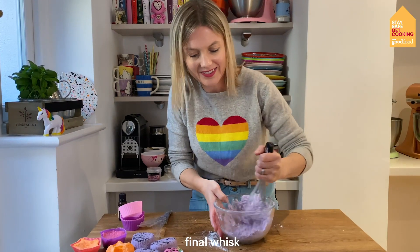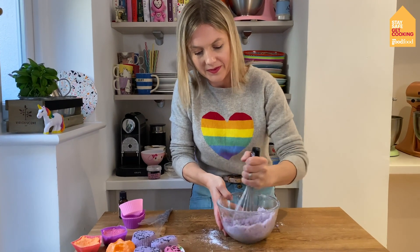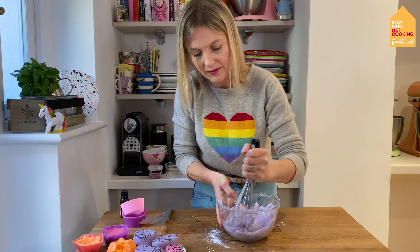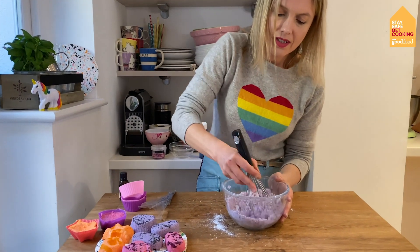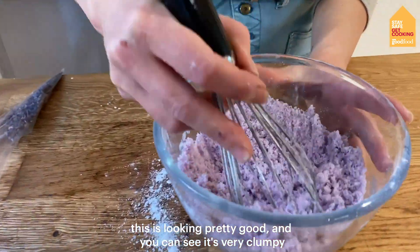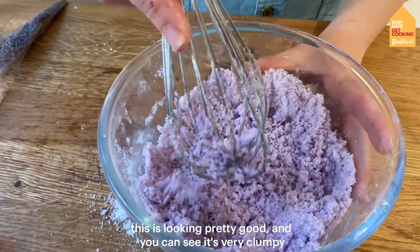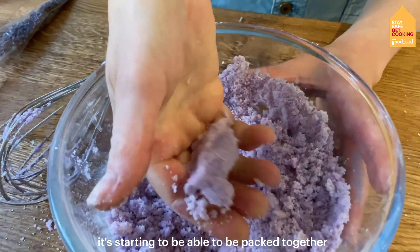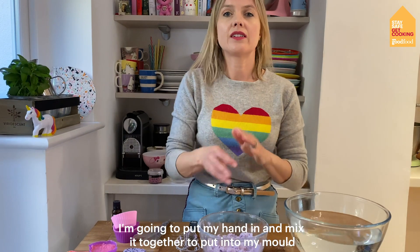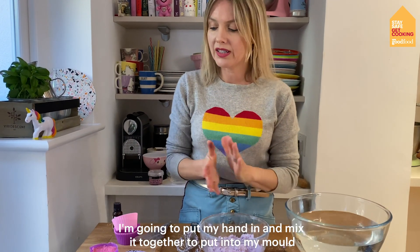Final whisk. There we go — this is looking pretty good. You can see it's very clumpy and it's starting to be able to be packed together. I'm going to put my hand in and mix it together and put it into my moulds.